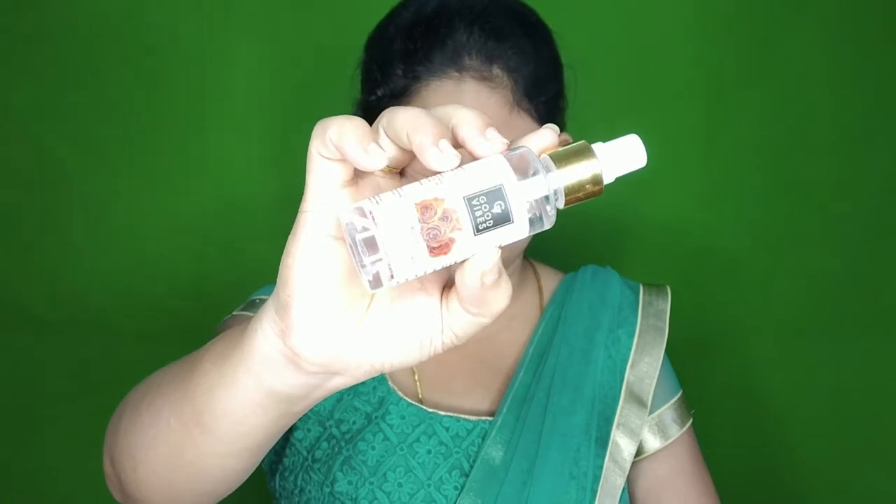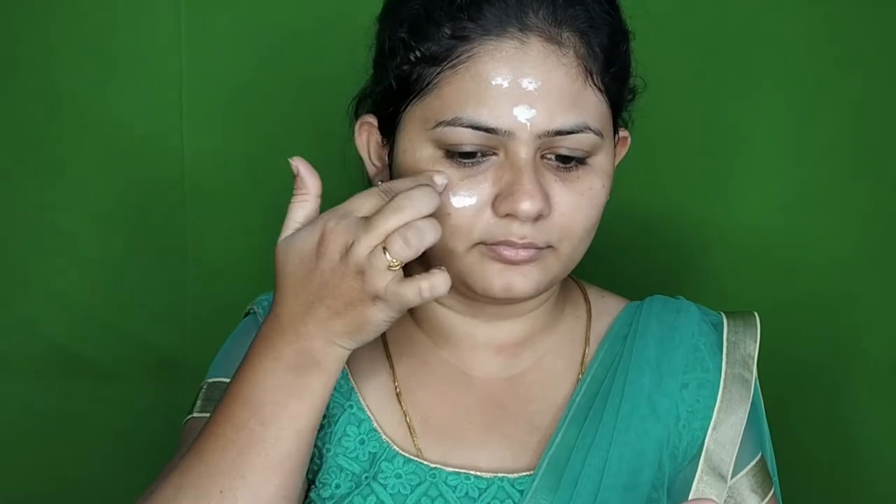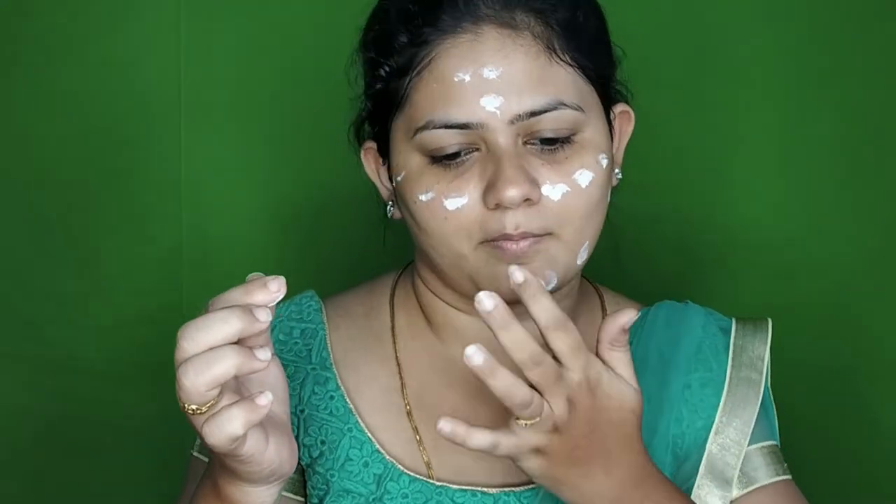I am going to start with the skincare. First, I am going to start with the toner. For toning, I am going to use the rose water mist. Then, I am going to use the face moisturizing serum. I am going to use a light and glitter finish, adding a dewy finish makeup. Next, I am going to use the oil cream — this is a day cream. I am going to try a dewy finish makeup look.